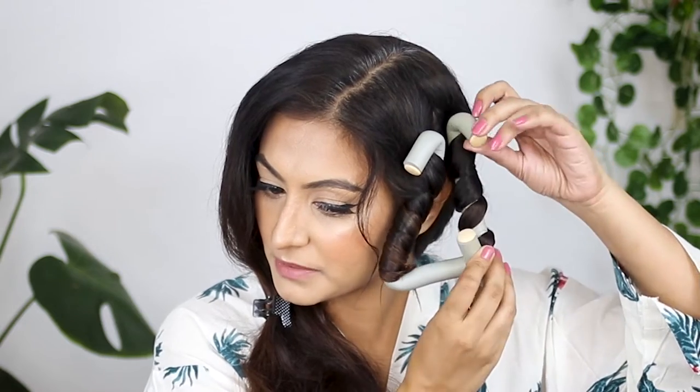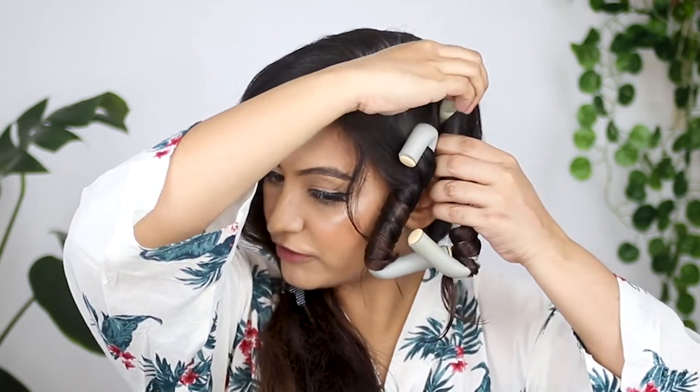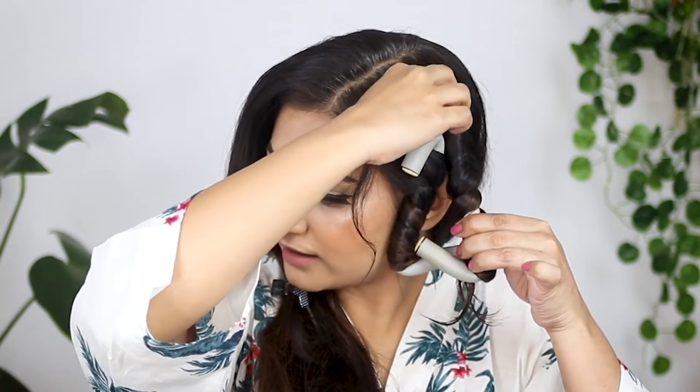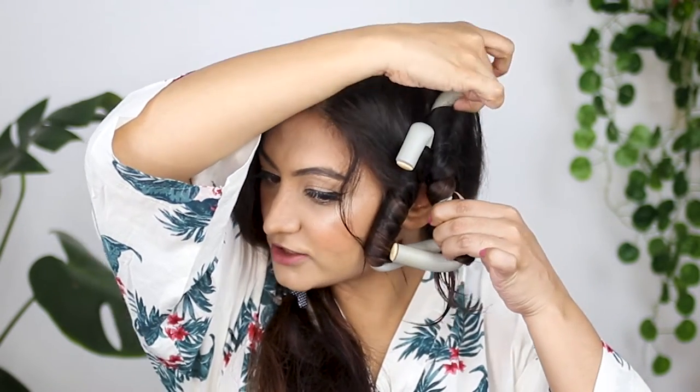Twist it — if it loosens up I'm just going to take it and twist it a few more times. Once I've twisted it a few more times, I'll undo it from the top and then tuck it in the other direction so the hair is nice and tight.